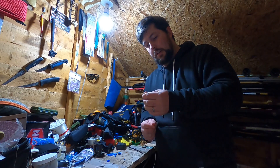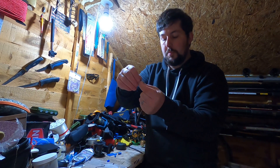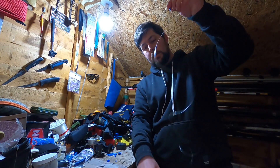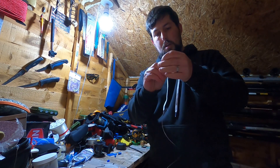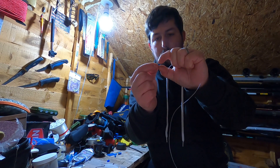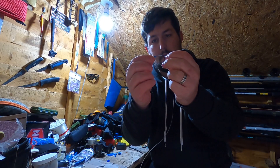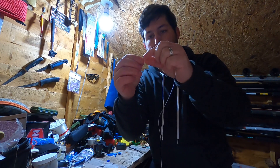The next component you need to put on is the hangover — this little piece here. You need to remember the clip you've just tied on is the top. So on the other tag end, put the hangover through the biggest part first. It's really small to hold — we'll call this the small part and this the big part — so you put the tag end through the big end first, then thread it all the way up the line.